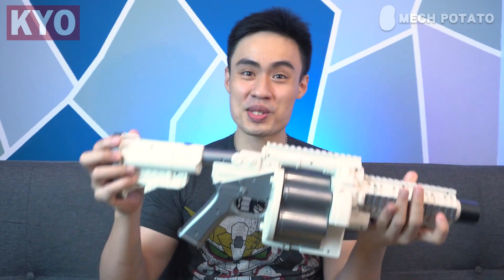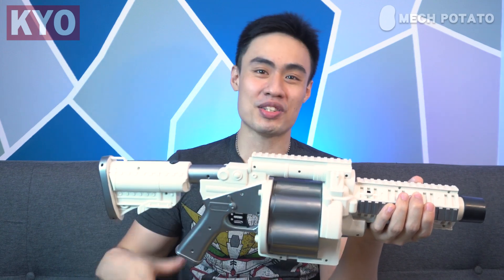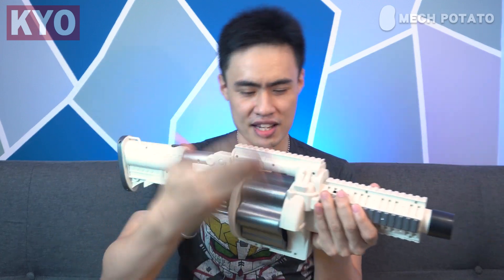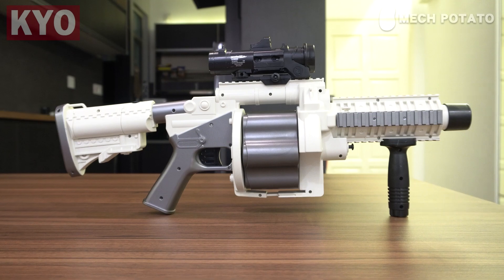First look at the blaster — this is one of those weird scale blasters, as this blaster is marketed to children. The front part and middle part look okay, it's kind of intimidating, but the back part is a little on the smaller side. The buttstock is not adjustable, so this is pretty much made exclusively for children. Kids these days sure are lucky.